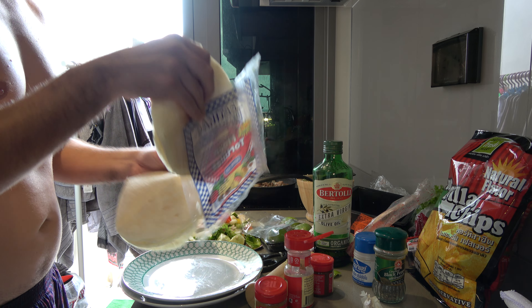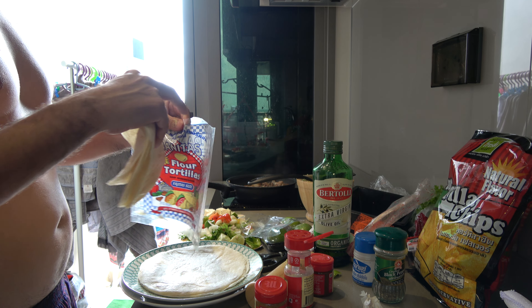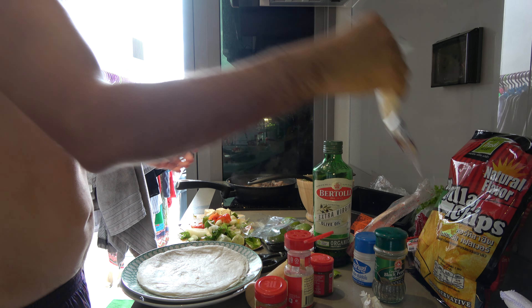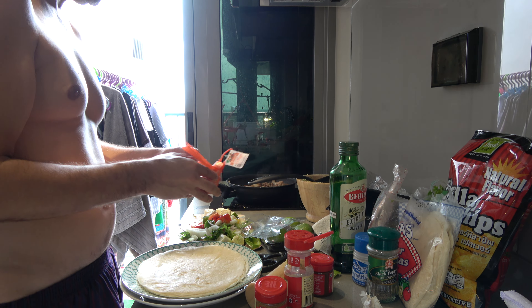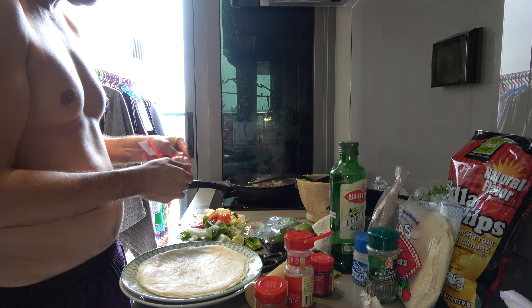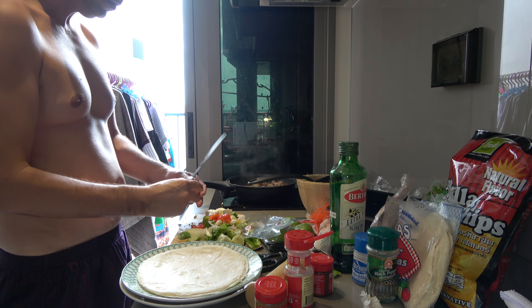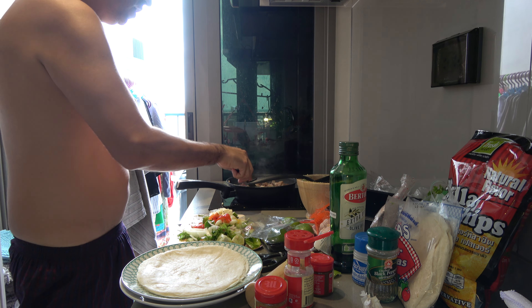That should be enough — put the rest back. Now make sure that you use one garlic. I have to get a garlic out here — make sure that the garlic is in there. You just cut it like that, cut it in half, and that's going to give it some flavor.